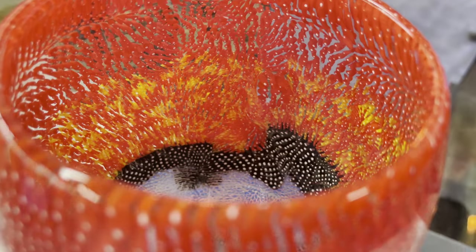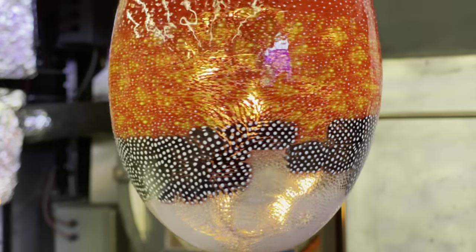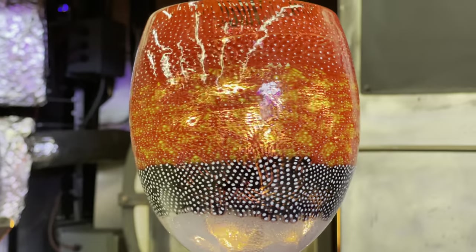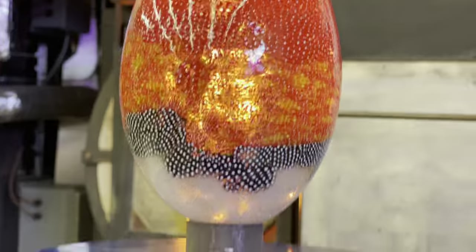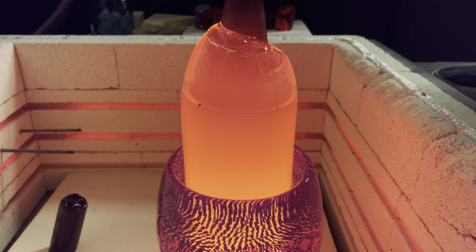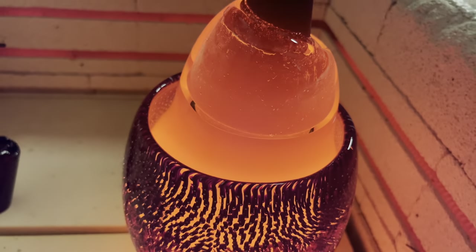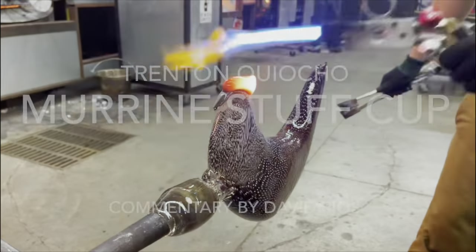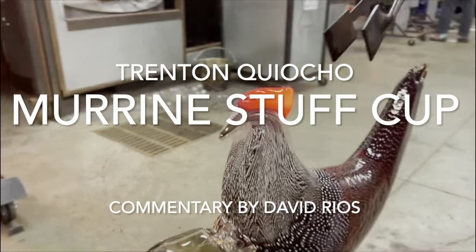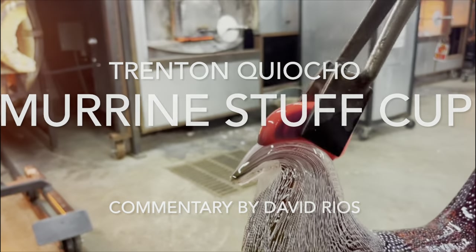If you're interested in learning how the actual marinis are made, drop a like, drop a sub, and I can definitely ask a friend to make some for us. Coming up next week, artist Tren Kiyocho will showcase how the marini cup is filled with hot molten glass and turned into a rooster. I'll be posting every Wednesday and you can always ask your questions in the comments below or follow me on Instagram and Twitter. Thanks for watching!